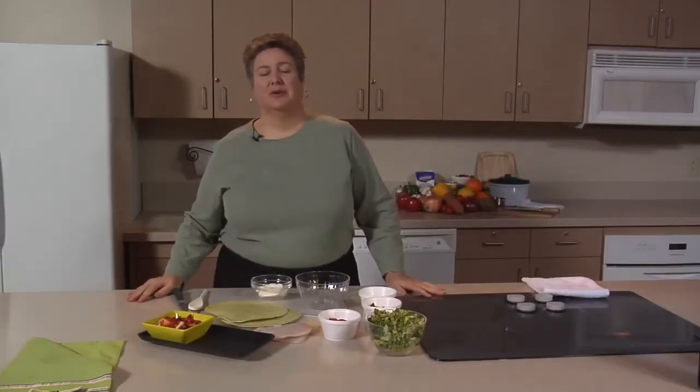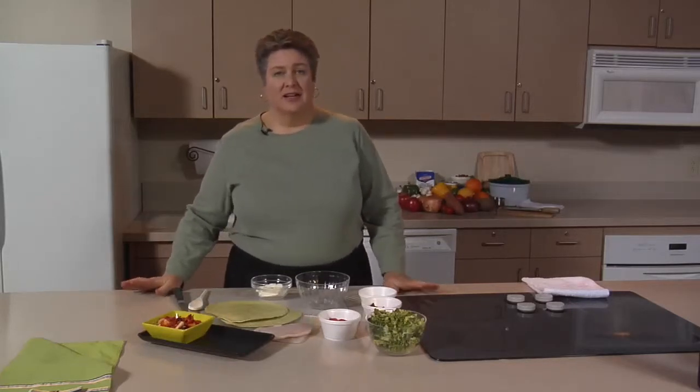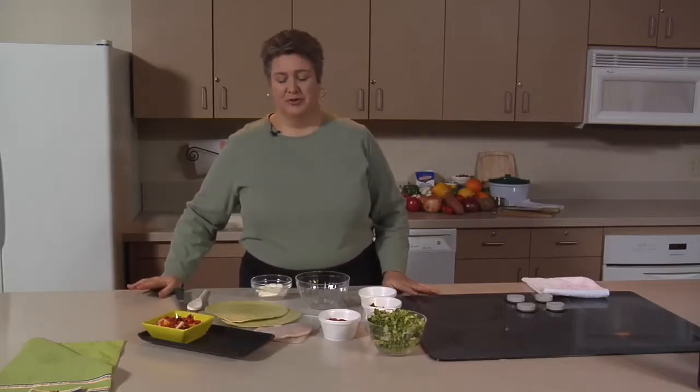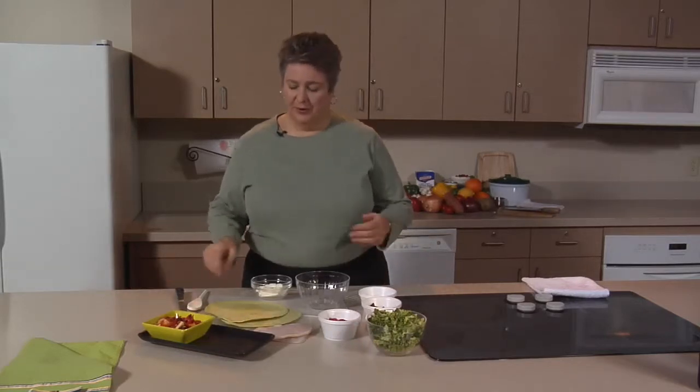This is a wonderful recipe called Rosa's Wraps. It uses all of your red fruits and vegetables and has lots of nutrient-rich foods in it. But best of all, it's fun to eat. You can use it for appetizers, you can use it for lunches — anywhere. Easy take-and-go food.